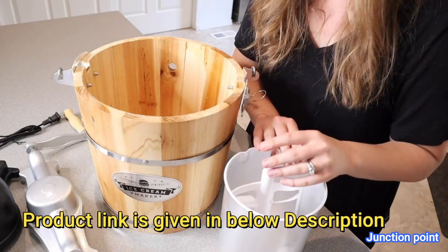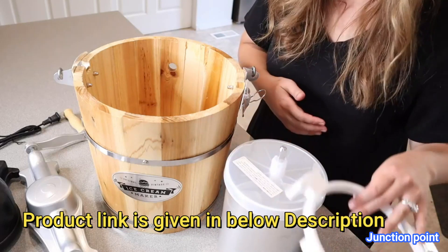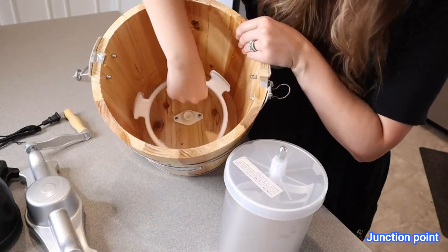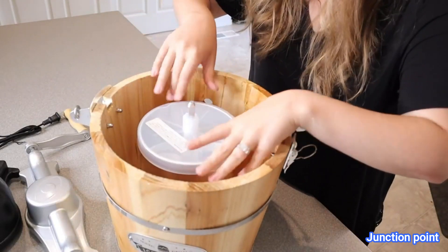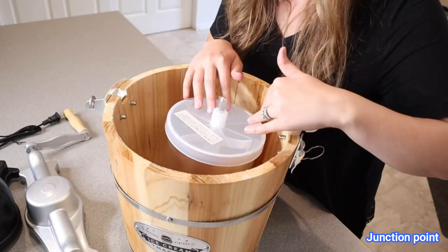You can see the paddle just rests right in here. Now we're going to place the lid on top, then we're going to take this stabilizing ring and set it down on the bottom of the wooden barrel. Now we're ready to put the canister down on the inside.